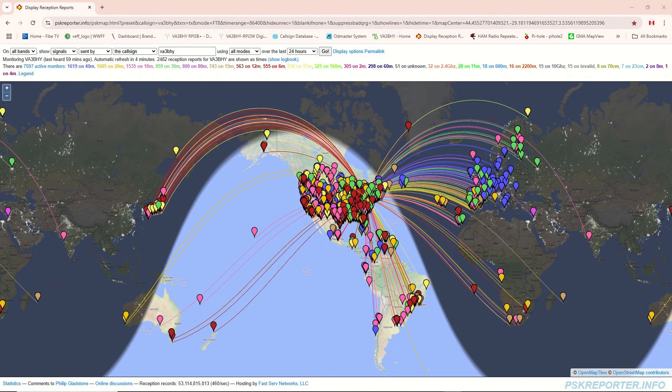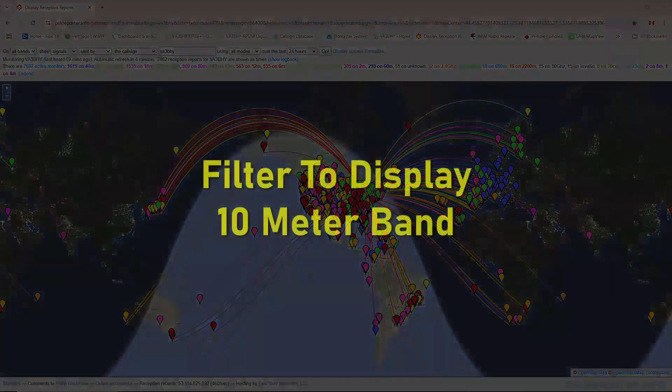Sent and received, all bands, all modes. Filter to display 10 meter band.